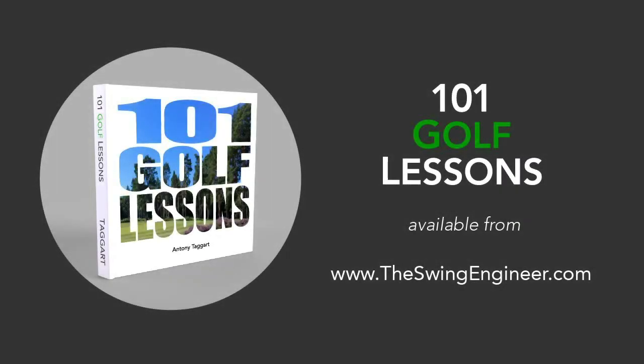The sit-down is the 68th lesson from my book 101 Golf Lessons. If you'd like to discover the other 100 lessons, visit TheSwingEngineer.com for more info.